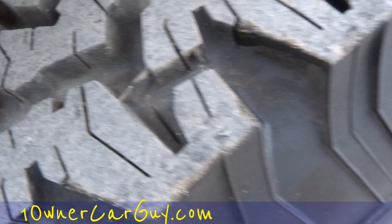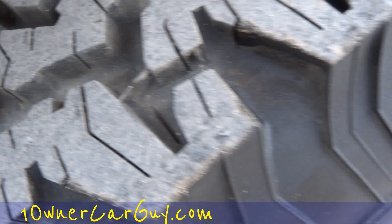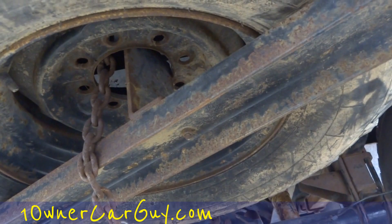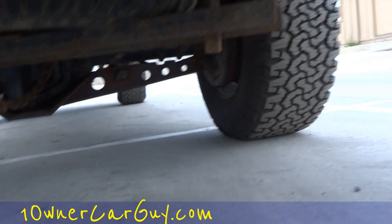All-terrain TA BFGs. The one under here is a little bit more of a mudder style. Look at that cage around everything — that is so bad. These bumpers mean business. Okay, that's your underneath — inside, outside, and all that for the first time around.